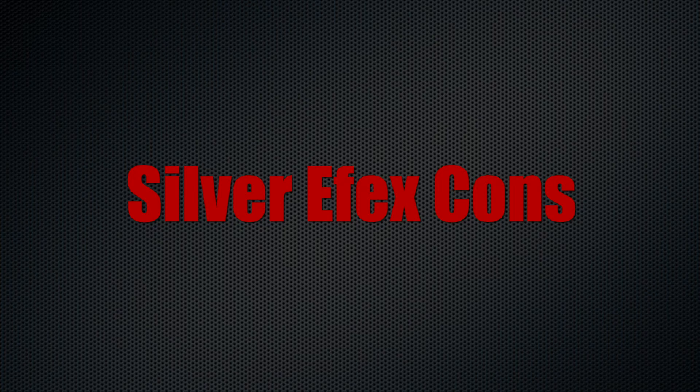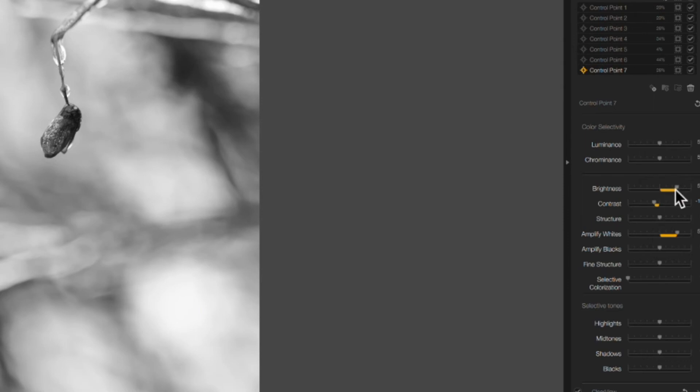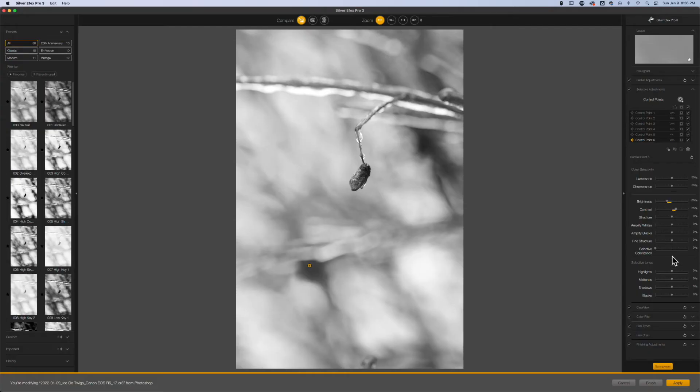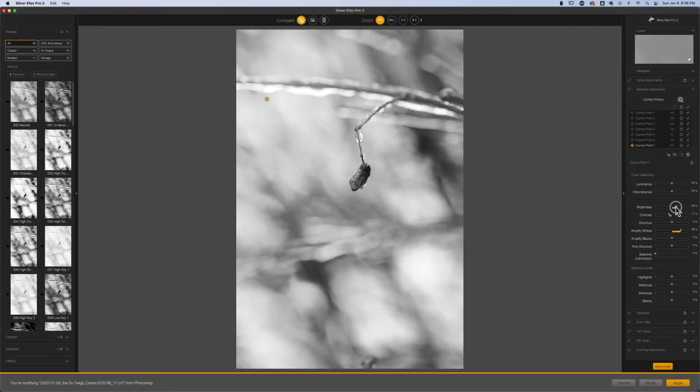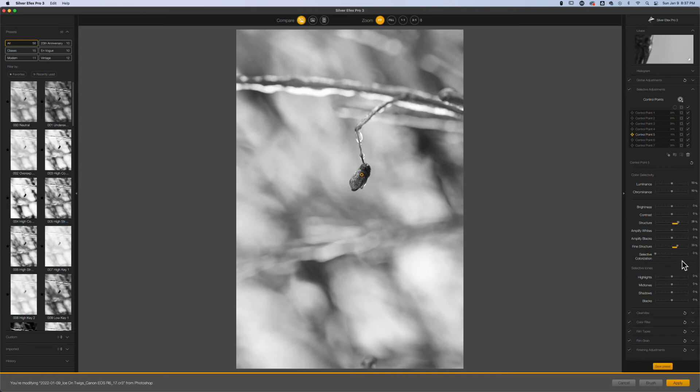Now let's talk about the cons of SilverFX Pro. My first con is you don't really get control over the opacity of the adjustment, so it's a different editing mindset. You actually have to make sure that each area you're adjusting — from exposure to contrast to fine structure and detail — you're just moving those sliders to the point that it's blended into the image well. You don't get the opacity option like you do with On1 where you can pull down on the opacity slider and feather the effect. My second con is it's time-consuming to mask adjustments. Those control points will really eat up your time if you are trying to fine-tune your image, unlike the masking tool where you can just brush in the mask inside of On1.